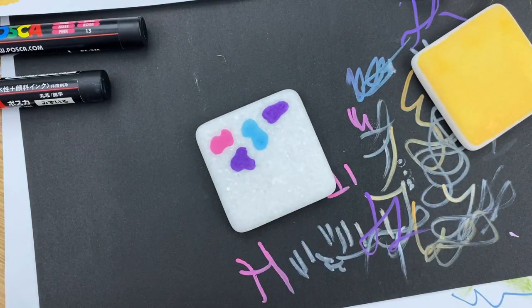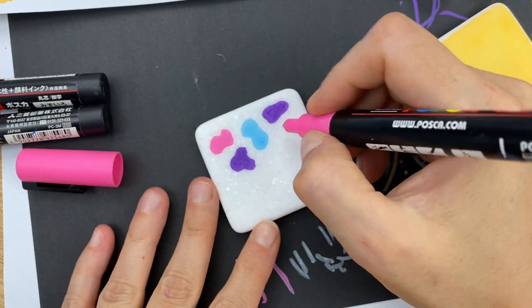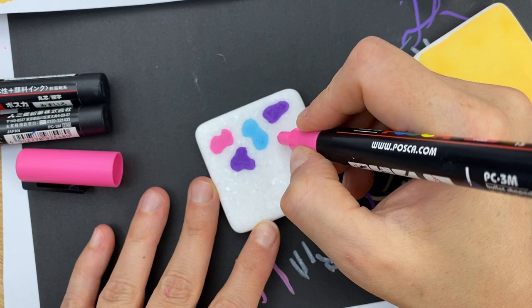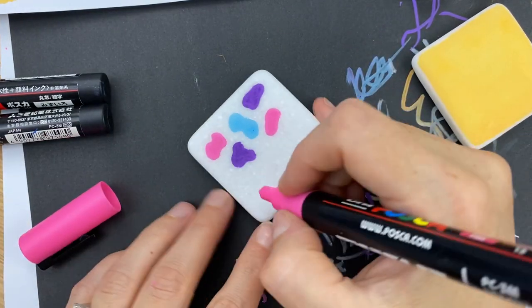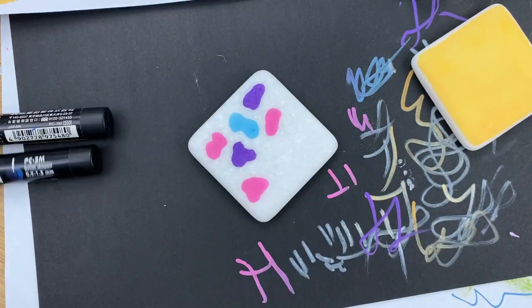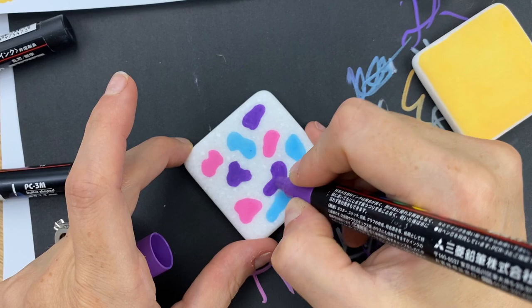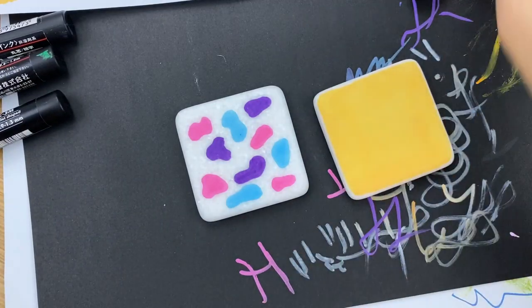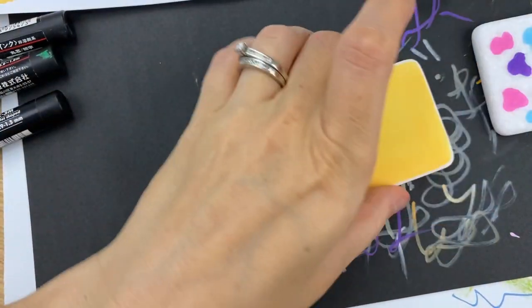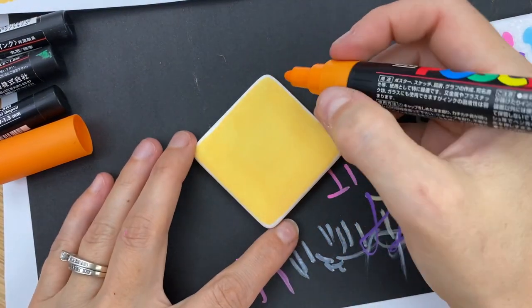I'm going to keep mine up on the surface of the rock, but when you're working on more round style rocks you can definitely have them go over the edge as well. Now I'm going to do the same thing on this rock using my bright orange. I've got my big 5M here so it won't take me very long to fill these in, but I'll still speed it up for you.